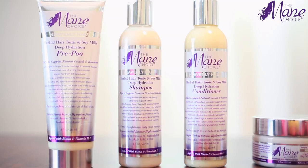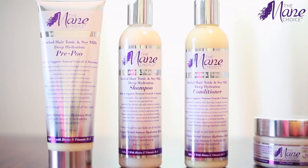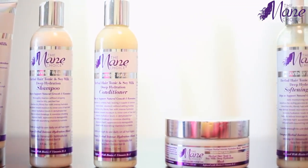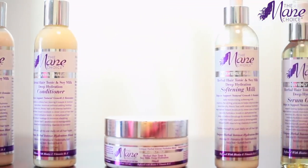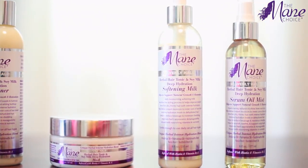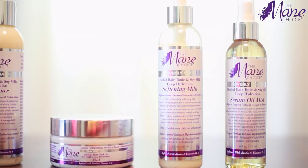The Mane Choice Heavenly Halo Herbal Hair Tonic and Soy Milk Deep Hydration line consists of a pre-poo, a shampoo, a conditioner, a hair mask, a softening milk, and a serum oil mist. This whole line is infused with biotin, vitamin D, and vitamin E, and it helps to support natural growth and retention. This line is really moisturizing and every single product is made to add moisture and hydration to your hair.